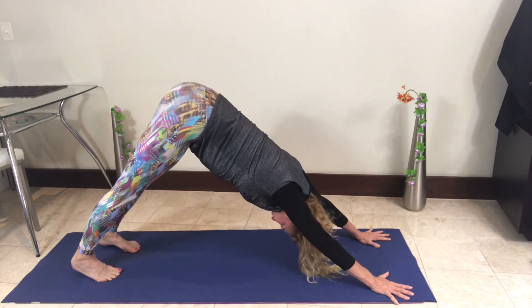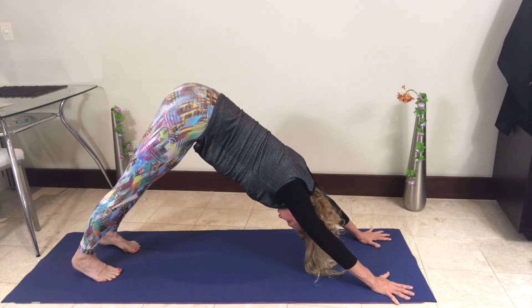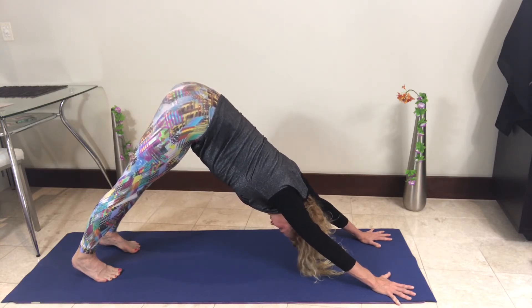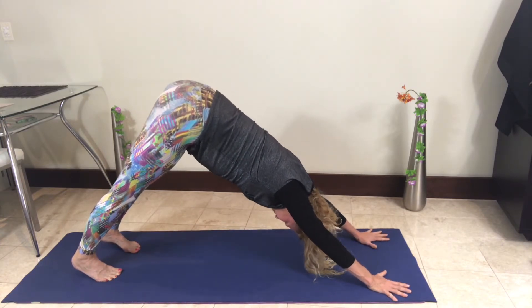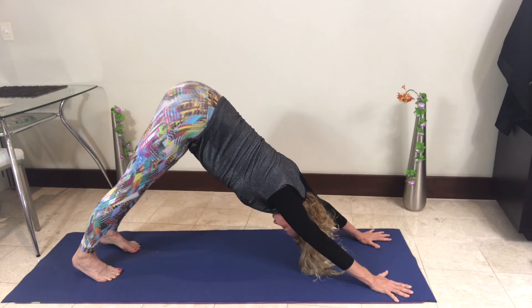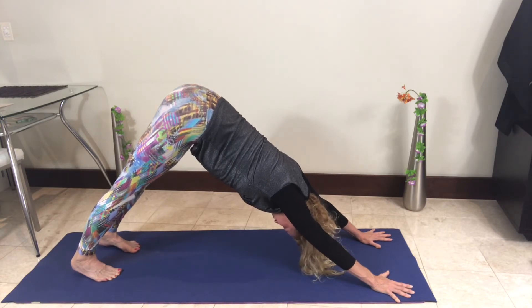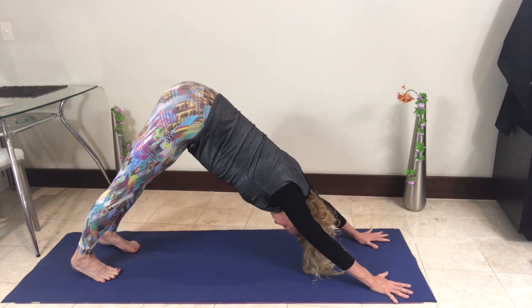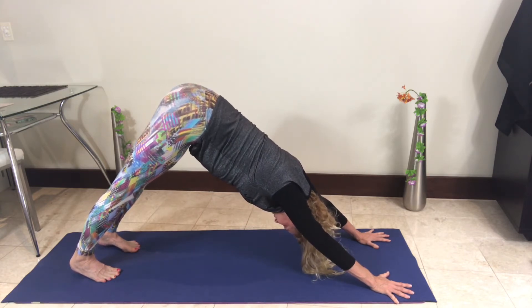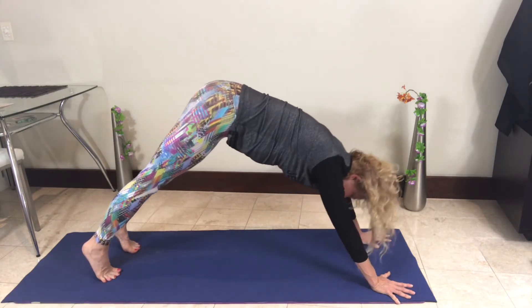Bring the heels toward the floor — this is very good for the arms as well. Bring the shoulder blades down the spine, dorsal spine toward the chest, chest coming forward toward the hands, shoulders away from the ears, heels coming toward the floor. Straighten those legs as much as you possibly can. Look at your feet, open and separate all the toes, then place them back down. You should be able to see your heels — if so, move them out so the insides of the feet are parallel.